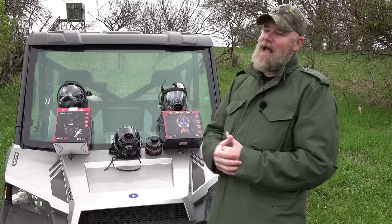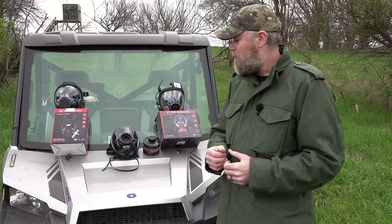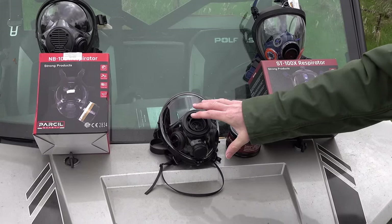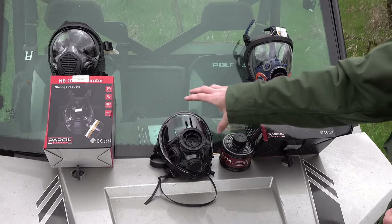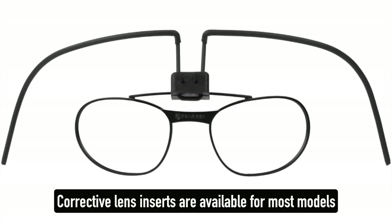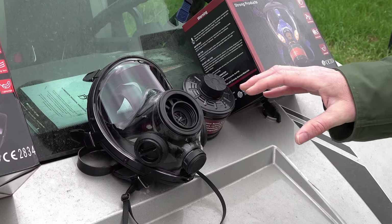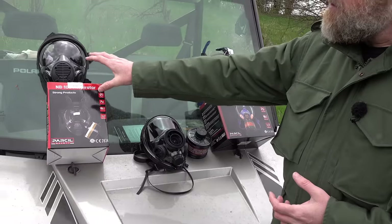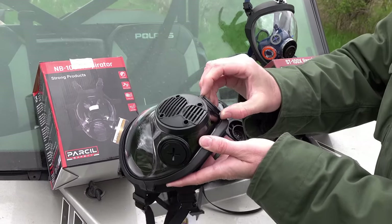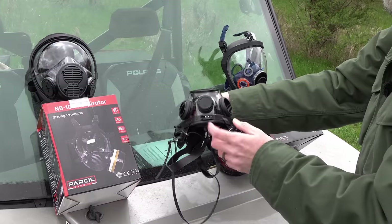We have three different masks out here, though this doesn't represent their entire product line. The most expensive mask on their website is the SGE 400 at $350. It has the most features — you can get spectacles for it, insert corrective lenses, move the filter from one side to the other, run dual filters, and set it up in any number of ways. At $250 we have the NB100, which can run filters on one side, the other, or both, but doesn't have the bottom port like the SGE 400.